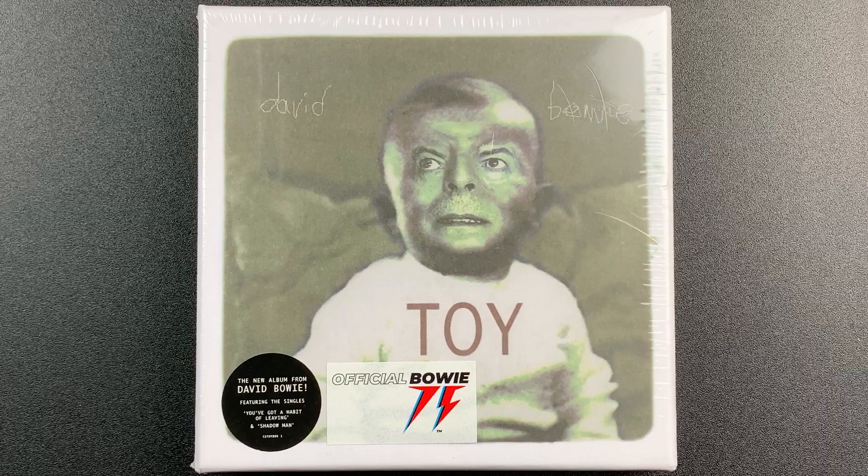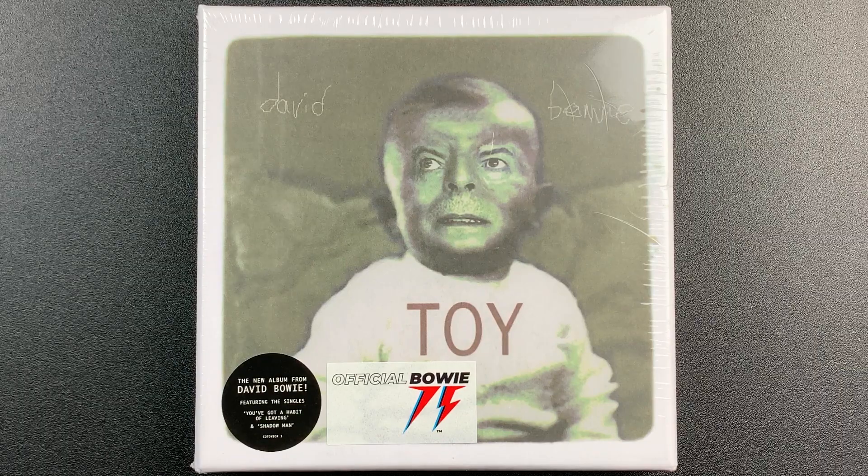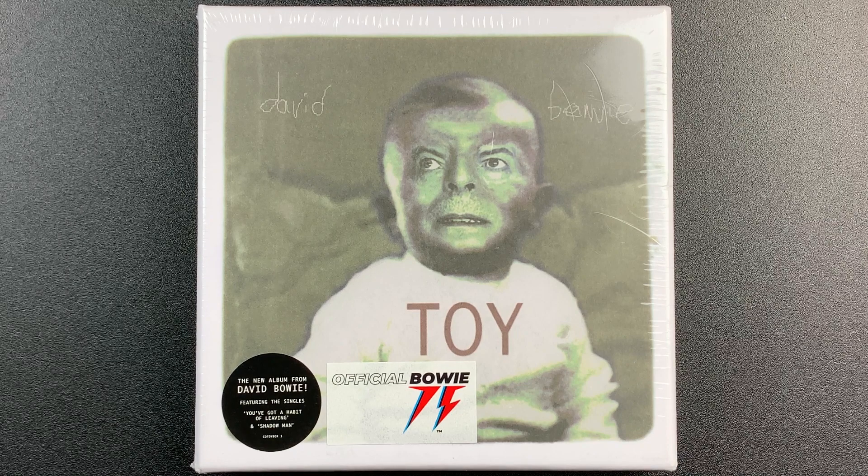Hey everybody, this is Track by Track with a short unboxing of Toy, or Toy Box as it's being called, by David Bowie.